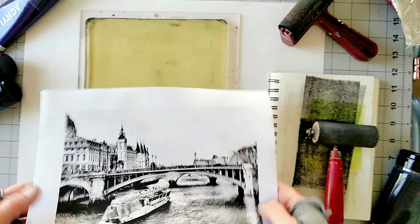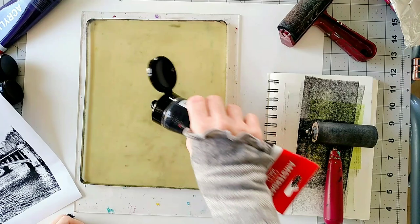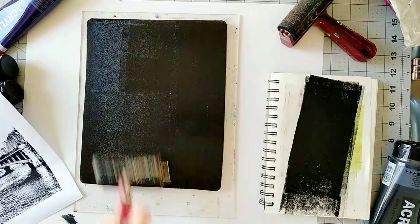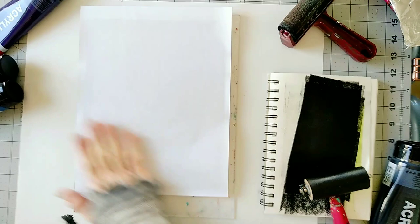We're going to start with this photo — just transferring it for practice. I'm going to use black Amsterdam paint and spread the paint with my brayer. Then I place the photo face down onto the paint and press it lightly with my hands.